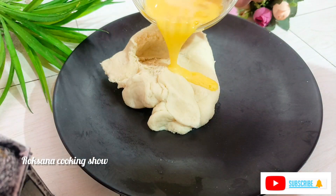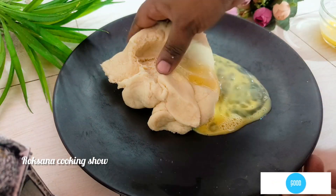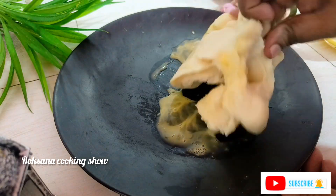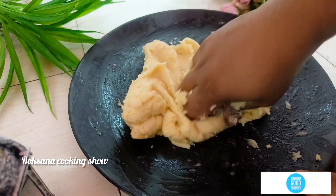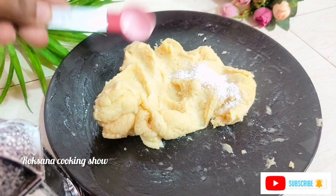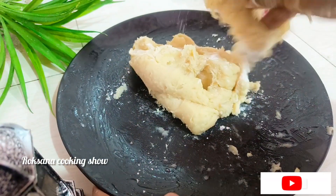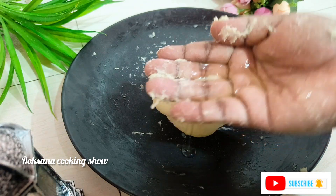We will give it to the store, and we will make this store for half dim. As we can heat it, we will make it very clean. We will make this store as well. We use the store for the store, so we will add baking powder.